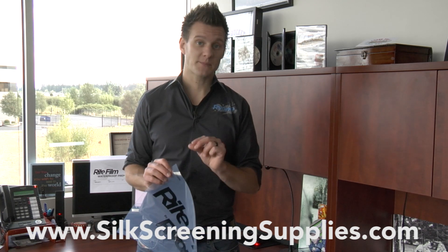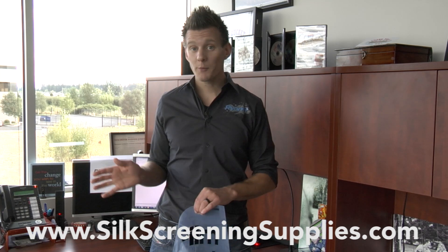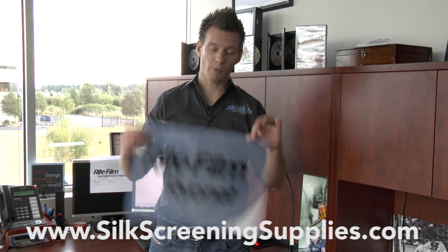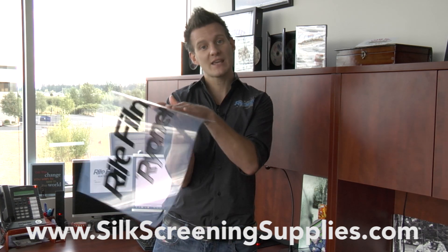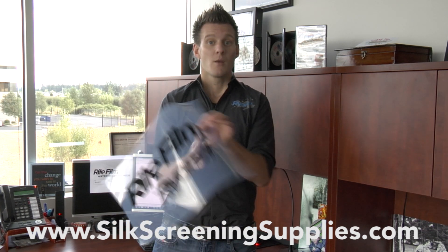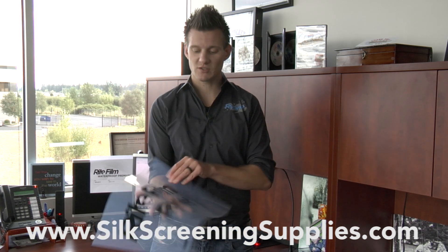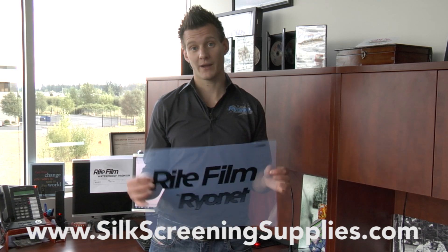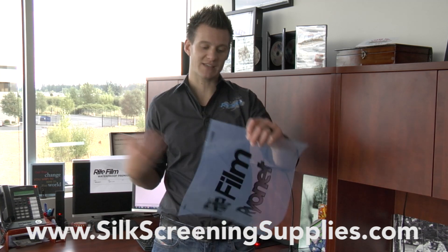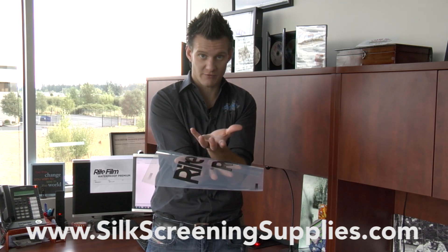There are other types of film out on the market. Most of those film products are imported into the United States. There's non-waterproof and there is waterproof. What I'm holding right here is waterproof film — you can see the haziness of it. It has a sticky inkjet receptive side. The industry has primarily gone to waterproof film because as soon as you print it, it dries. Also, it lasts longer, and if you spill any water on it, it will retain the ink because it actually sucks the ink into the film.